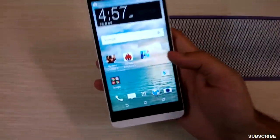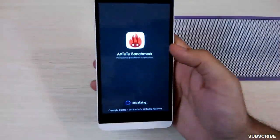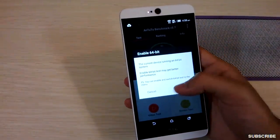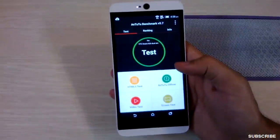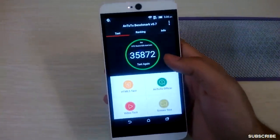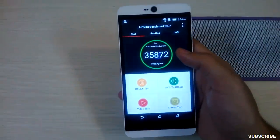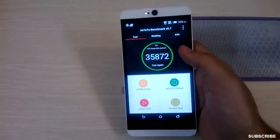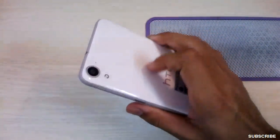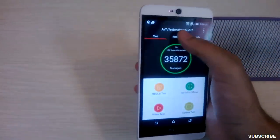Coming to the performance, I ran a benchmark on this device. It gave a score of 35,872. The interesting part is that when I ran the 64-bit benchmark, the phone refused to run it, started heating up significantly from this area, and rebooted. So that is an issue with the phone.